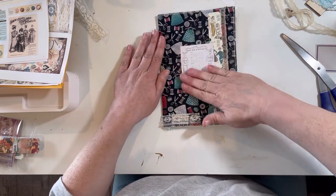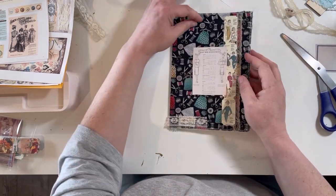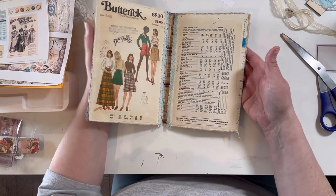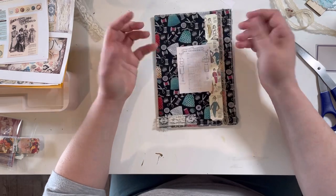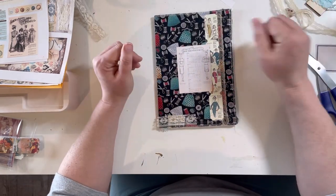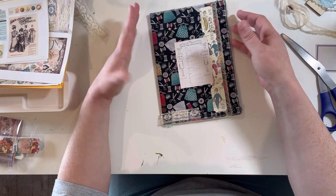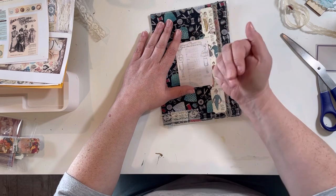There we go — so we have our cover done! Our front decorated. I might add some stuff right in here, I don't know yet, but there we go. This looks great! If you like this tutorial, please give it a thumbs up and think of subscribing — I really appreciate it. Stay tuned for the next one; we will be putting in the pages. Thank you for joining me — you guys are important. Bye bye!